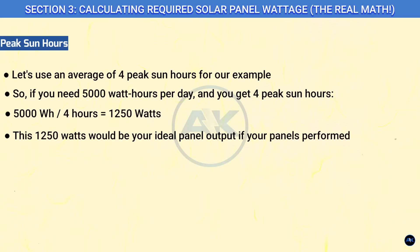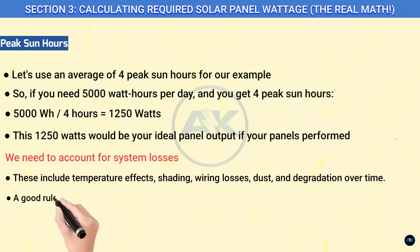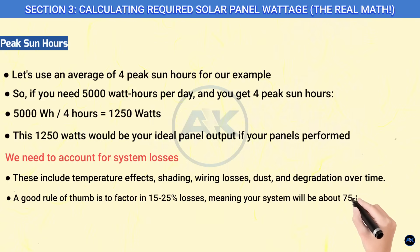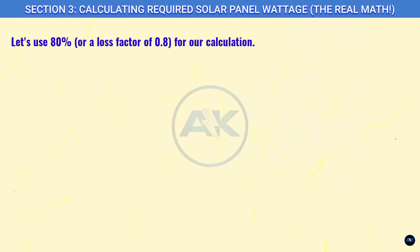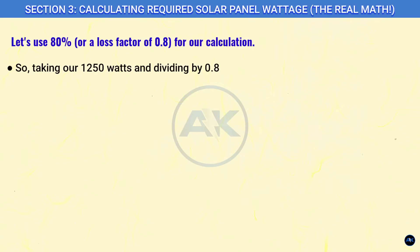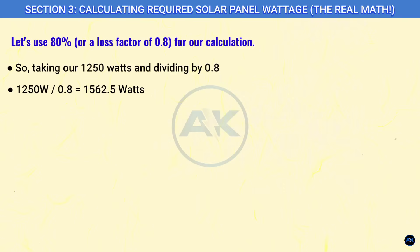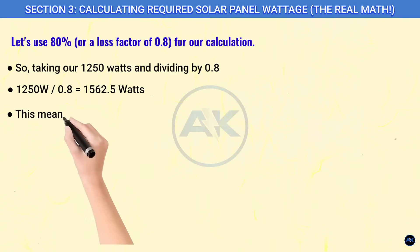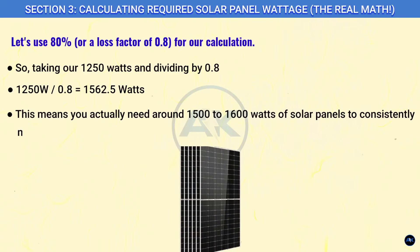This 1,250 watts would be your ideal panel output if your panels performed perfectly all the time — but they don't. We need to account for system losses, including temperature effects, shading, wiring losses, dust, and degradation over time. A good rule of thumb is to factor in 15 to 25 percent losses, meaning your system will be about 75 to 85 percent efficient. Let's use 80 percent, or a loss factor of 0.8: 1,250 W ÷ 0.8 = 1,562.5 watts.